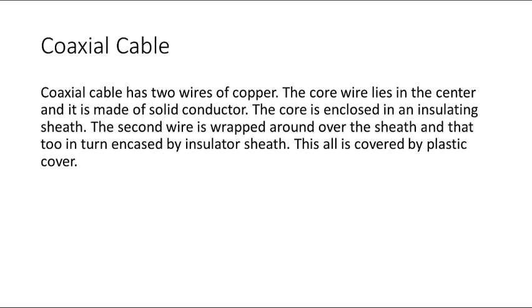Today we will talk about coaxial cable. Coaxial cable has two wires of copper. The core wire lies in the center and it is made of solid conductor.